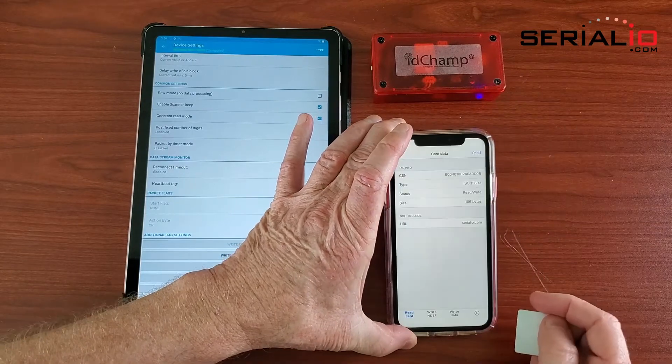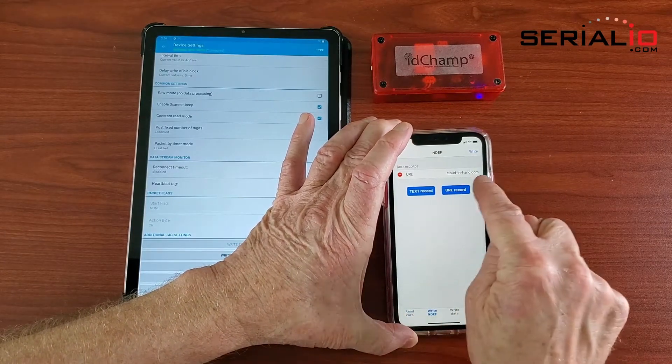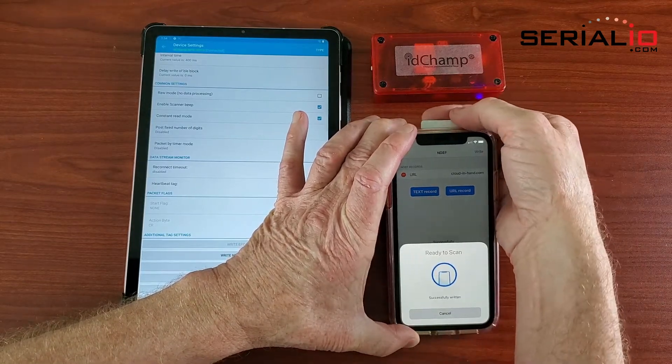You can see on screen that the URL was read. You can use this same application to write new NDEF data to the exact same tag using the iPhone.